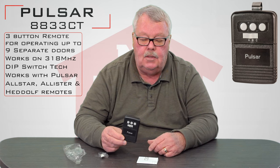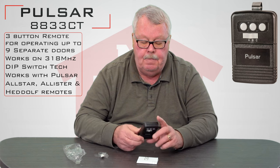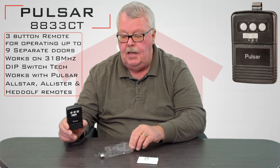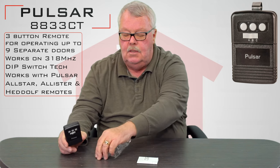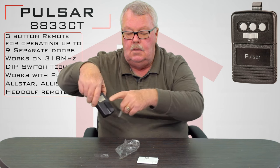You would typically find this used in a commercial application. When you get it, it's going to come in a nice little plastic bag, and inside the bag is going to be the three-button station. This is the ABC slide switch. It's also going to come with a little metal clip.